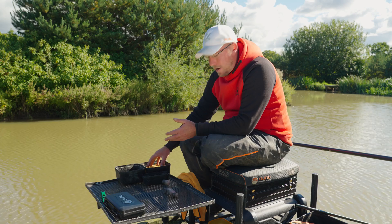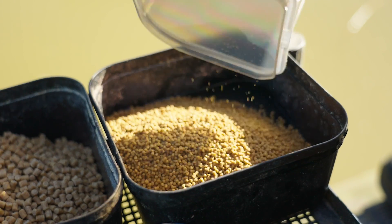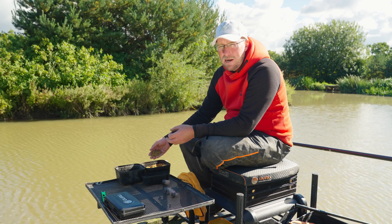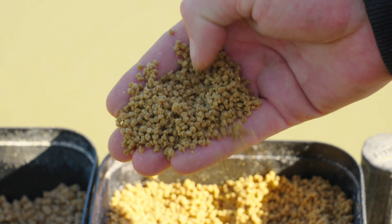Talking firstly about bait, I've got some micro pellets that I've soaked — literally just soaked so they're soft all the way through. I've covered them in water and just left them. That means it's easy for the fish to suck them in and digest really easily. You don't want your micro pellets to be little hard balls, so make sure you cover them in water and let them expand fully.